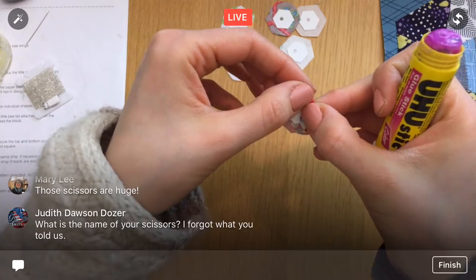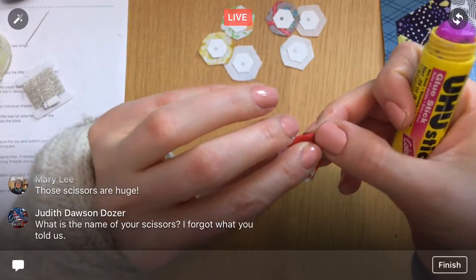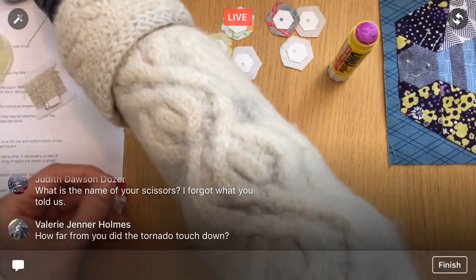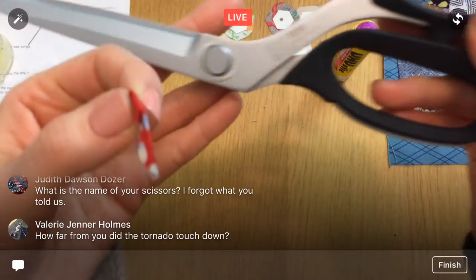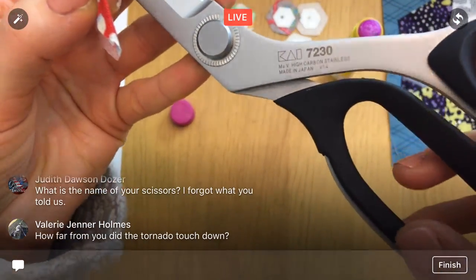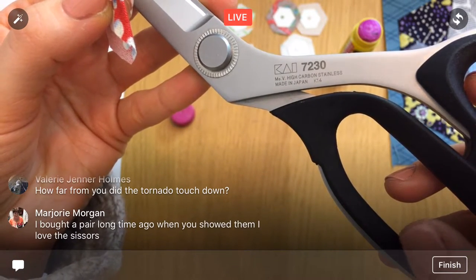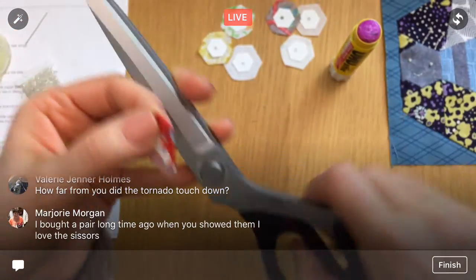You might have a little trouble getting these papers off but we'll do our best. It's a Kai scissors — I'll put a link on the YouTube. It's the Kai 7230, spelled K-A-I — they're not cheap but they are really nice.